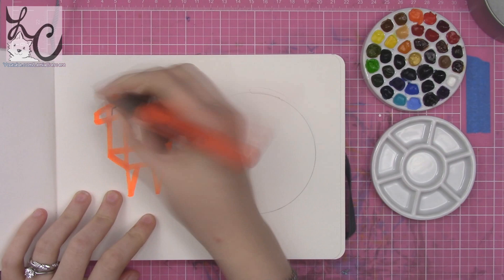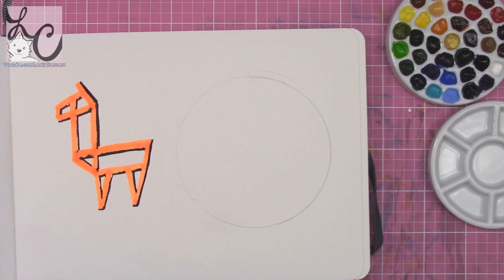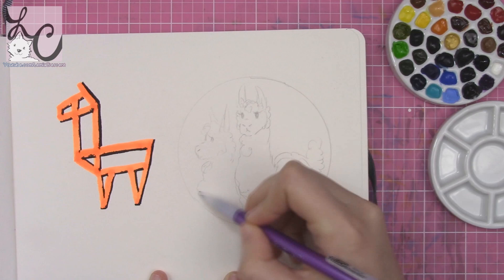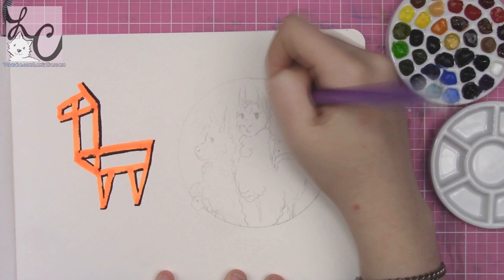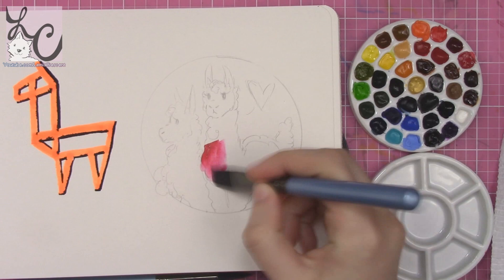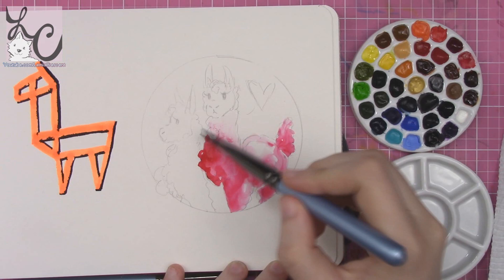If I ever wanted to change out a color I cannot imagine being able to do that, because you'd be rubbing into all the other colors and it would be a mess. So be sure what you put in there is what you want, because changing out a color from the porcelain mold just doesn't seem like it would ever happen. As a pro tip beyond toothpicks: do not use honey watercolor paint in this palette.